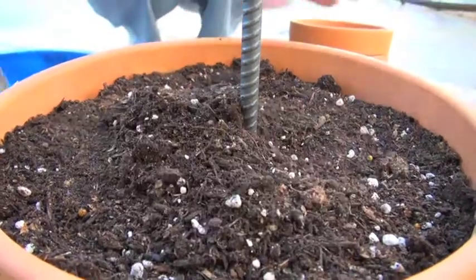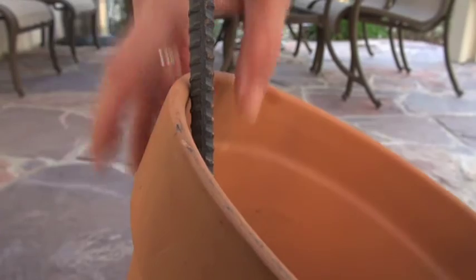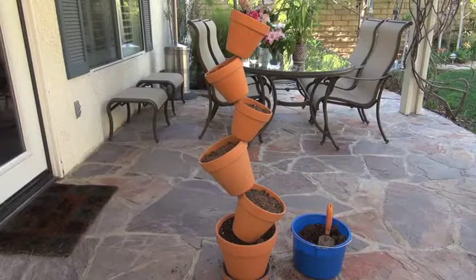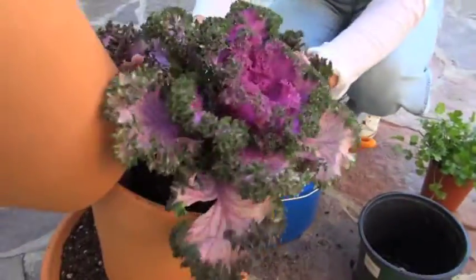Fill with soil. Thread a pot onto the rebar down to the soil. Tip it and rest its top edge against the rebar. Repeat the process, alternating the tilt until all the pots are threaded. Next, fill with plants.